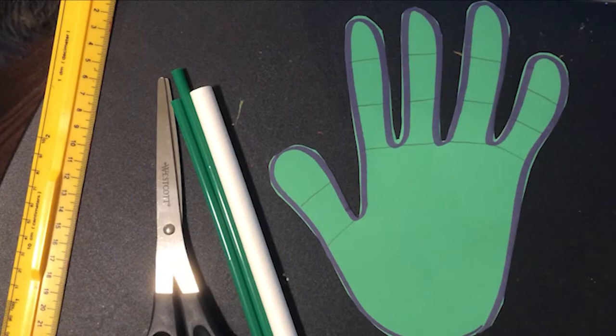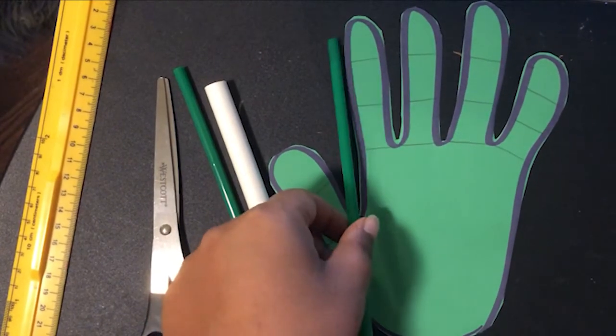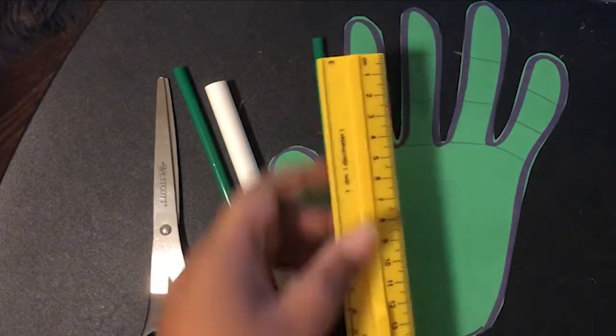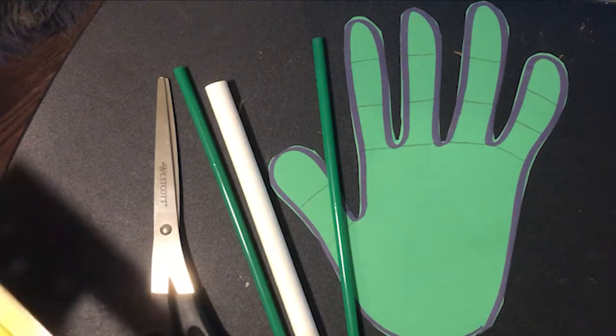Now that we have our hand, we're going to cut the drinking straw into pieces that are about the size of the joints on the hand. On my hand they're about three centimeters, but they may be different on yours.